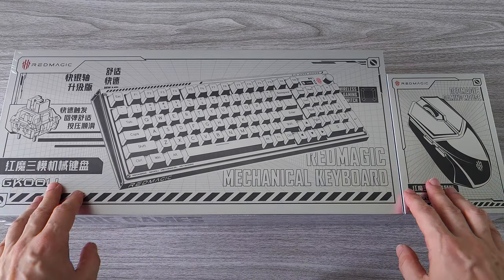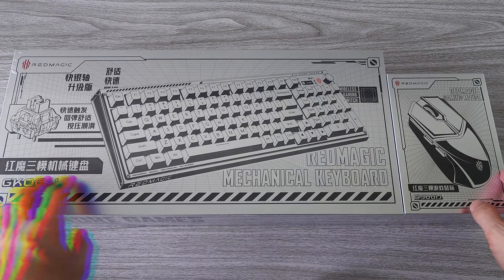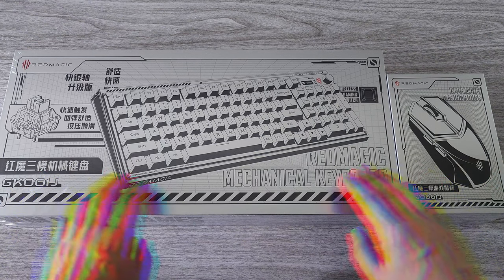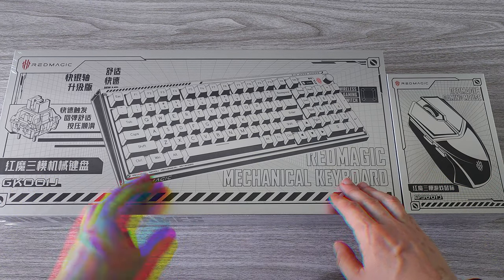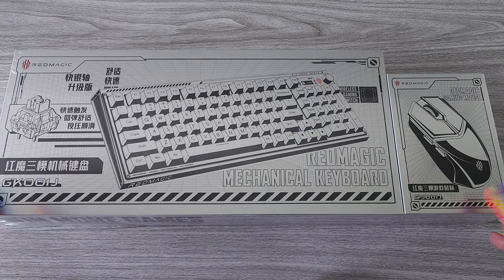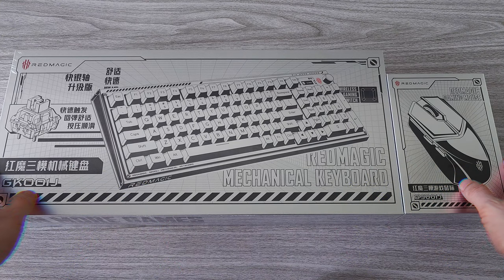What's up guys? Today we have two new super exciting products from Red Magic — the new gaming keyboard and gaming mouse. Red Magic has just released its new lineup of PC gaming products, which includes a 4K monitor, a mechanical keyboard and a mouse. I got the keyboard and the mouse.